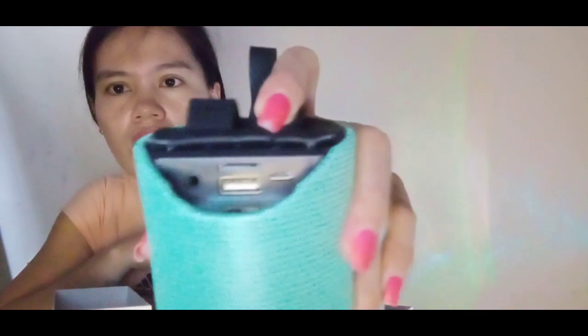Ito siya yung charger ng portable wireless speaker. May USB din siya, may jack. I-suppose mo natapos — meron siya mga on and off dito. Tapos meron pa siyang at ito yun.